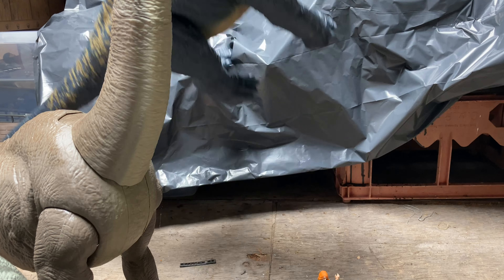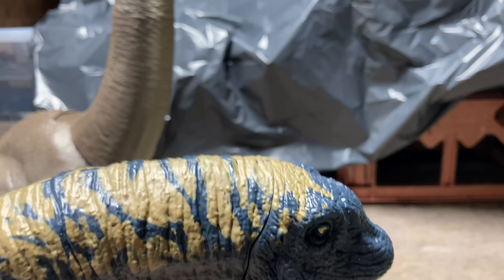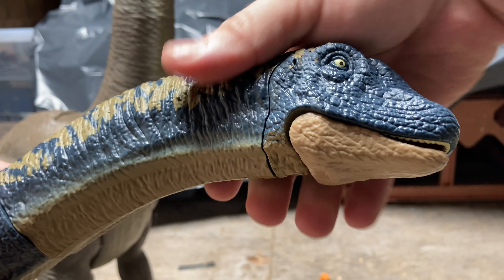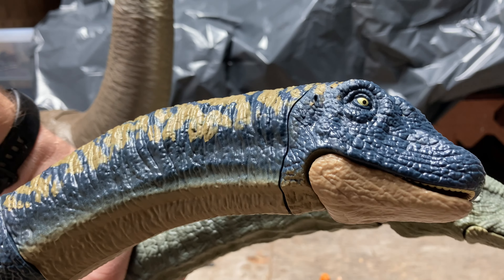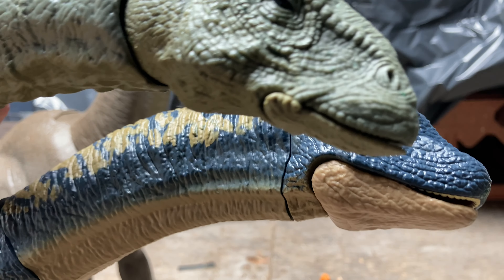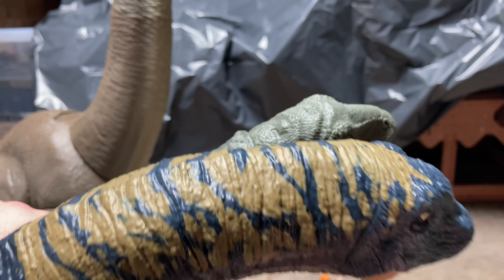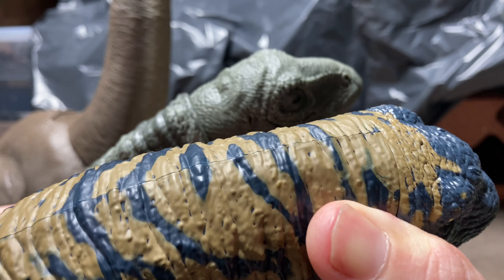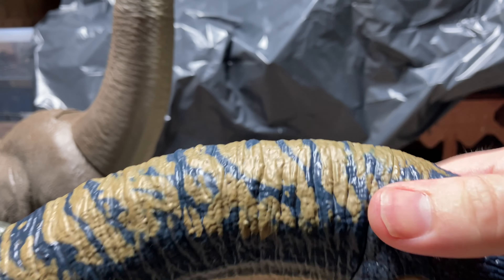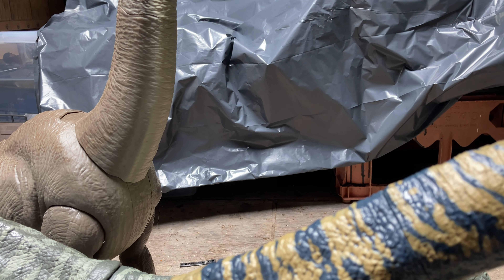I do love the head sculpt on this thing — it is massive. Bringing in the Apatosaurus alongside it, you can see the actual width of the head on both — the Dreadnoughtus has a way wider head than the Apatosaurus, which is kind of cool.